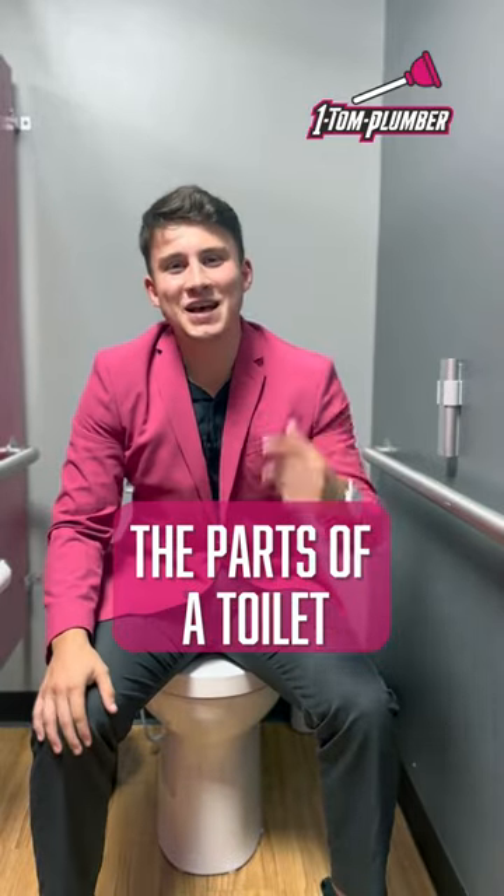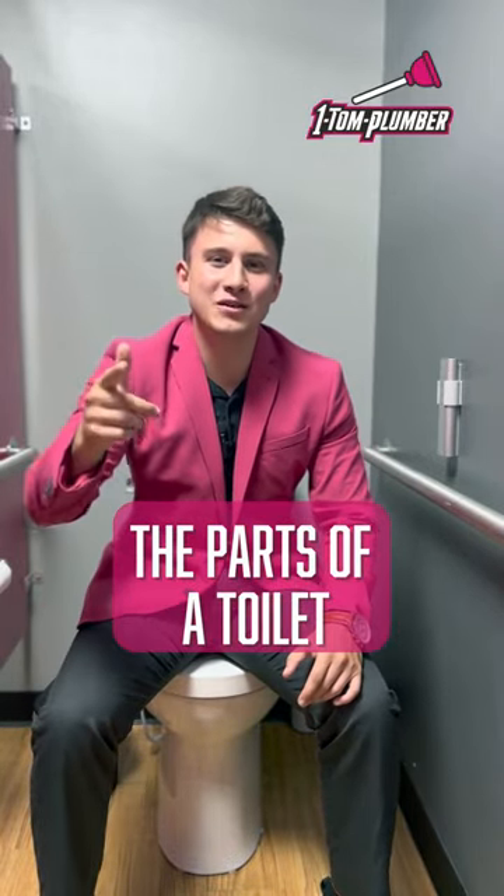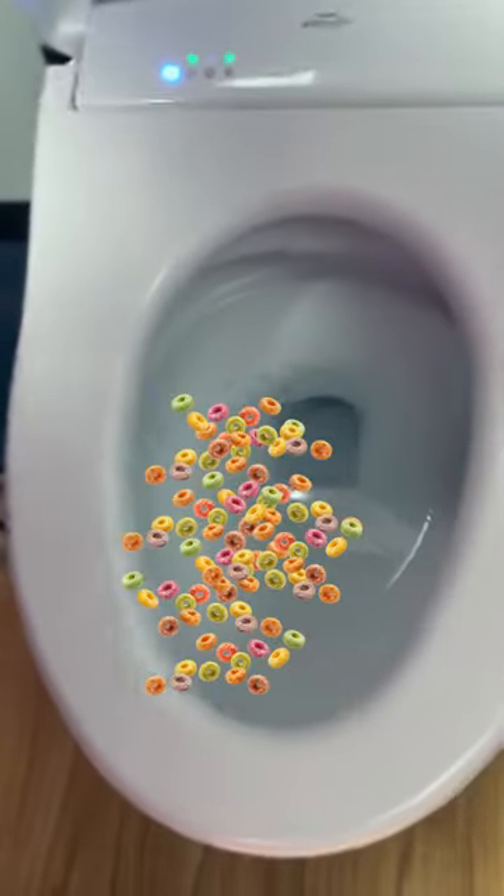What's up Pink Plunger Nation? Today we're going to be going over the different parts of your toilet. This first part is the toilet bowl, but don't eat your cereal out of it.